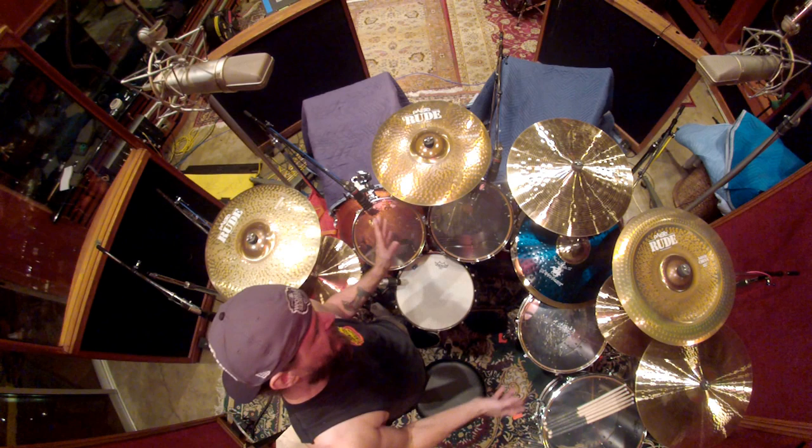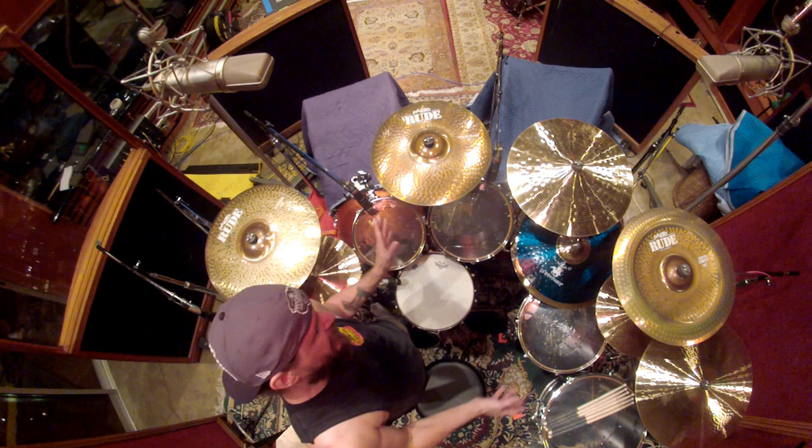I think that pretty much concludes the gear setup. The pedals I'm using are Yamaha pedals. They're not on this drum set right now because we have a rehearsal kit over there — we're also rehearsing for a show while we're recording. Anyhow, I hope that's helpful, and I'll talk to you guys later.